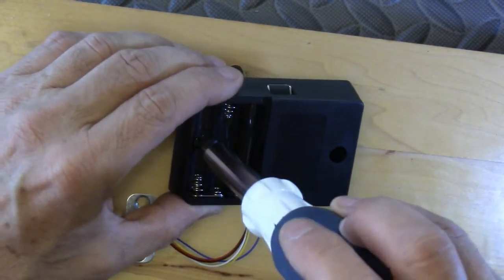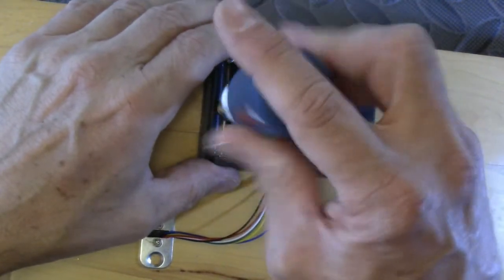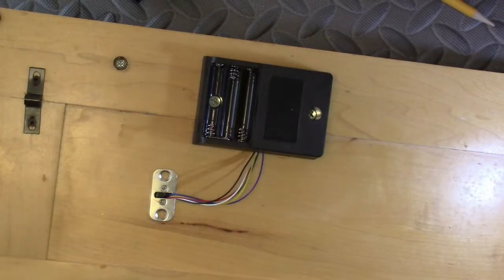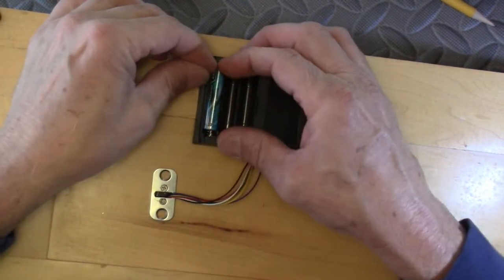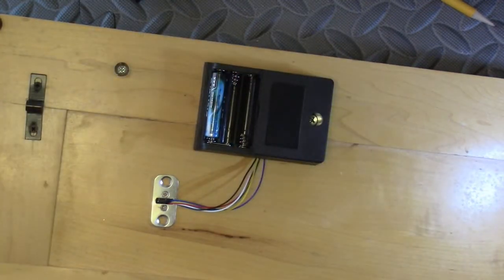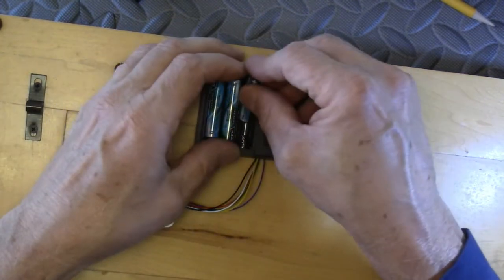It uses two screws that come with the lock. Once you've got it screwed in place, insert the three triple-A batteries, making sure you get the polarity right on them. Then the battery cover just snaps into place.